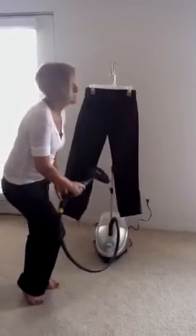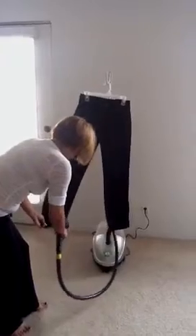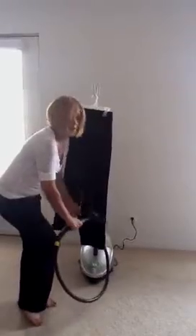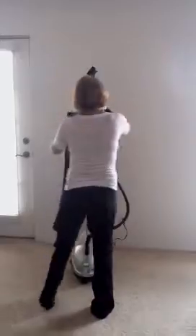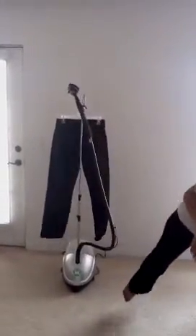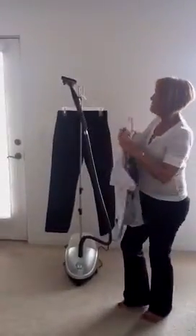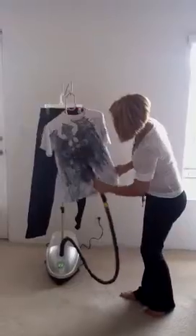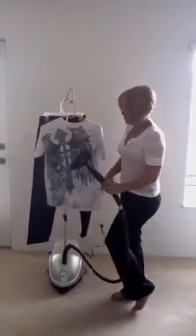I'm not getting paid to do this, so it's believable. I enjoy it — I hate ironing. I have my son's clothing that I have to iron, and his shirt at times will have little emblems on it, and you're not able to do it with an iron. With this, it's safe because the steam has no chemicals — it's just water. The steam goes over it and releases all the wrinkles, and the shirt is refreshed again.